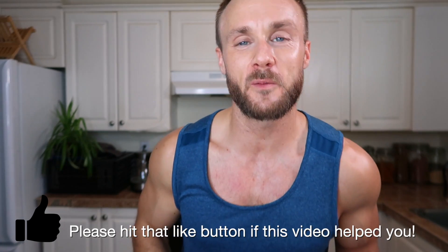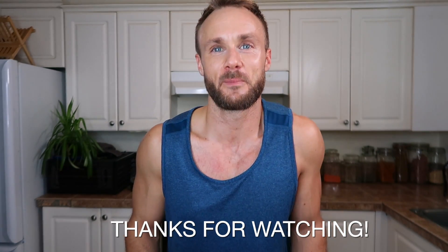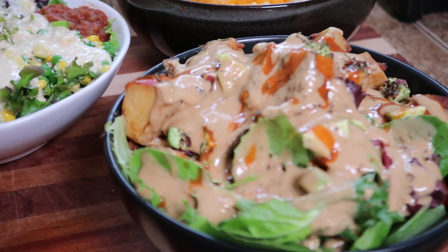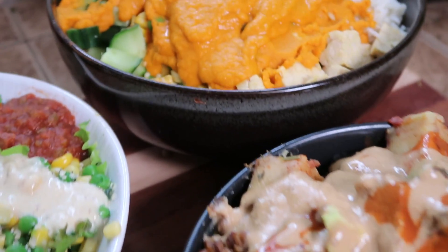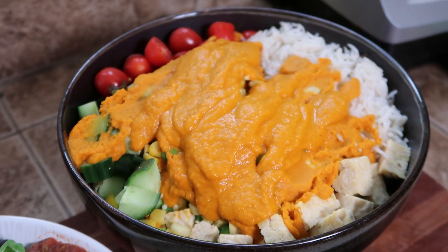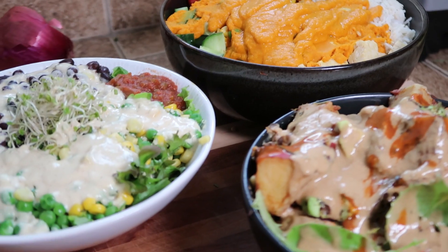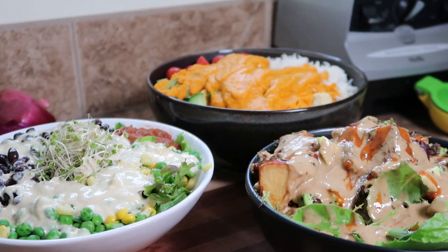Let me know what you think in the comments down below, and definitely tag me on Instagram at Simnett Nutrition if you guys make any of these — I love to see your creations using my recipes. Thank you guys so much for watching. I will see you guys soon with another video. Take care, bye!